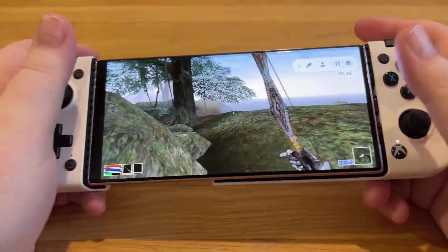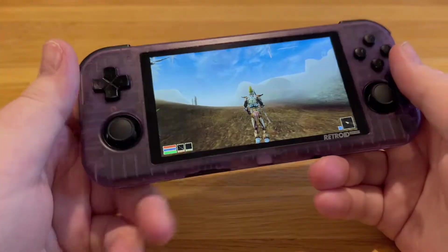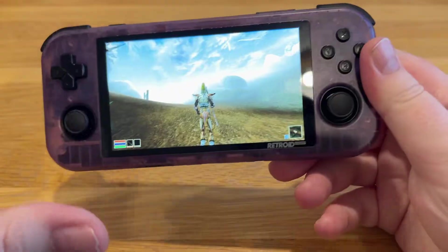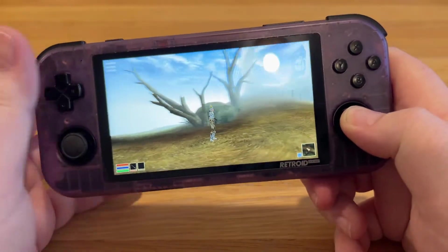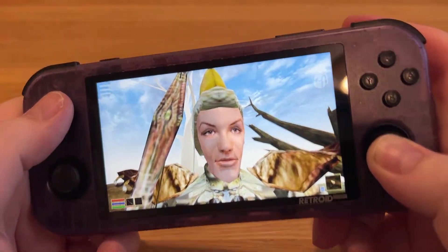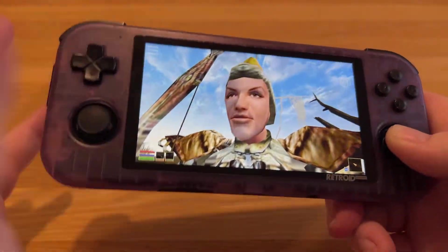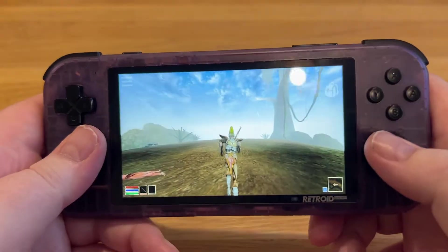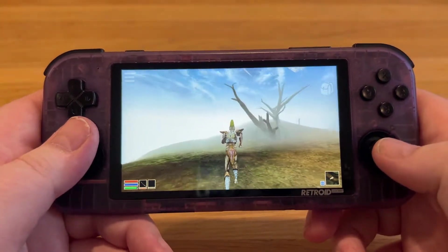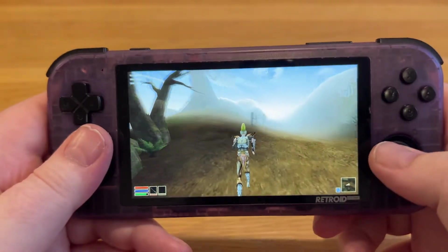This is going to run on pretty much anything from the last five years or so, which is absolutely incredible. It also runs on the Retroid Pocket 3 Plus, one of the best emulator handhelds you can currently get. It runs Android, so I put it on there. It doesn't run at a constant 60 — you're looking at about 40 FPS — but that's still a higher frame rate than the original Xbox.